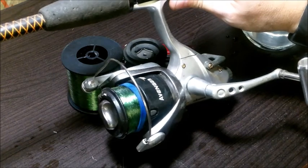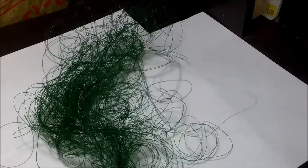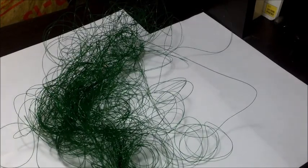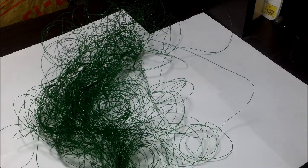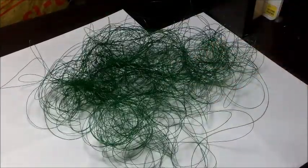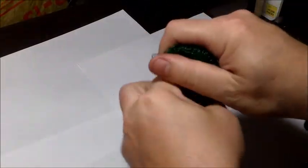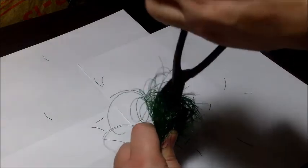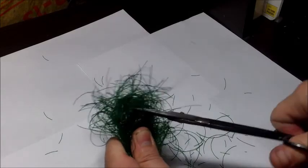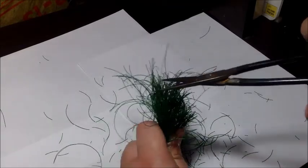Now let's talk about disposing of the old line responsibly. You don't want to just throw it in the garbage — your pets can get into it, and if it makes it to the landfill, animals that scavenge there can get tangled in it. What you want to do is wad it up and start cutting it into as many little pieces as possible — little fishing line noodles. It takes a little extra time, but it's the responsible thing to do.